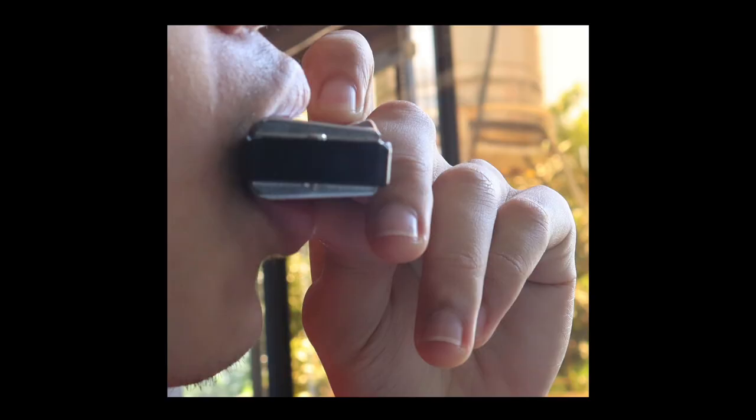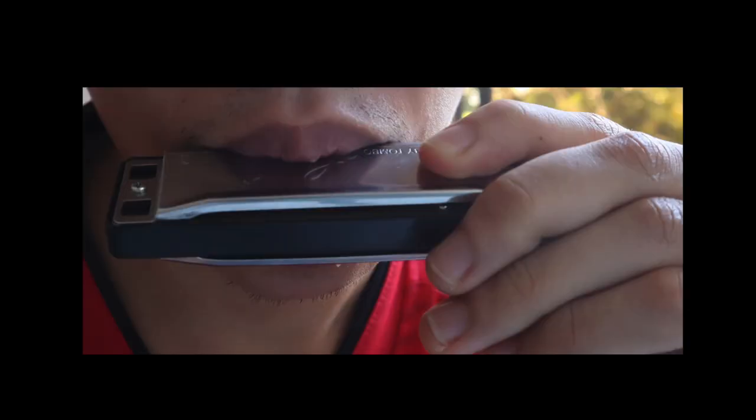Moving on to the tongue block exercise — we're going to do single notes. Just like the pucker method, we start on the four blow. Place your tongue on the two and three holes to block them, then you blow on the right side of your tongue on the four hole, and draw alternately. You can use the cup hold grip as taught before, but the important thing is to know how to tongue block to play a single note. Notice the wider embouchure shape — tongue block gives you a more solid tone compared to the pucker method.